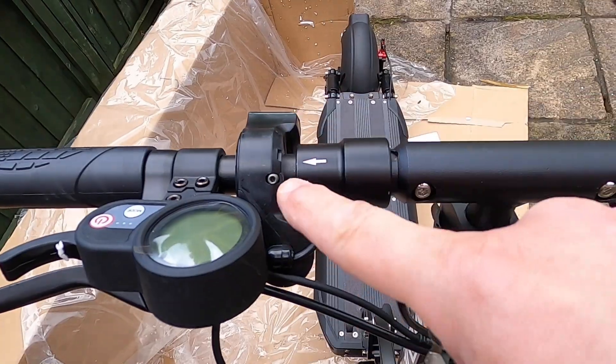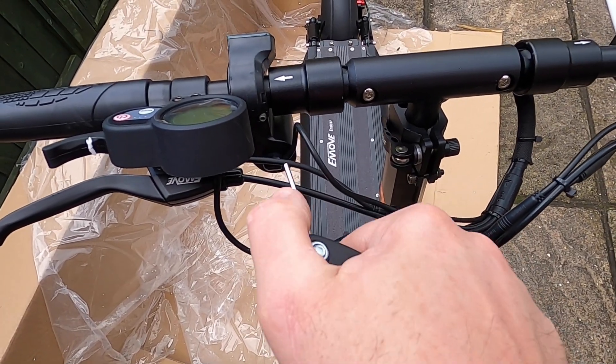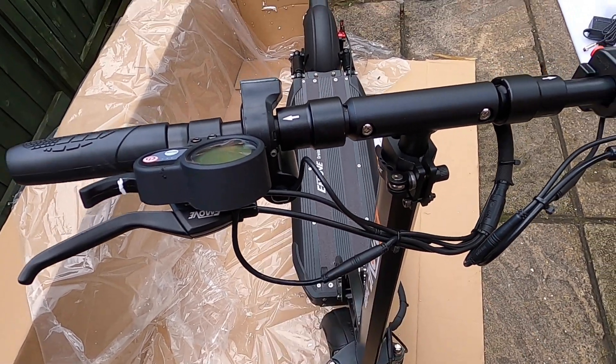Let's go. I'm just going to tighten this up — the exact position I can alter when I set up everything else. I'm just going to stick it there for a moment.